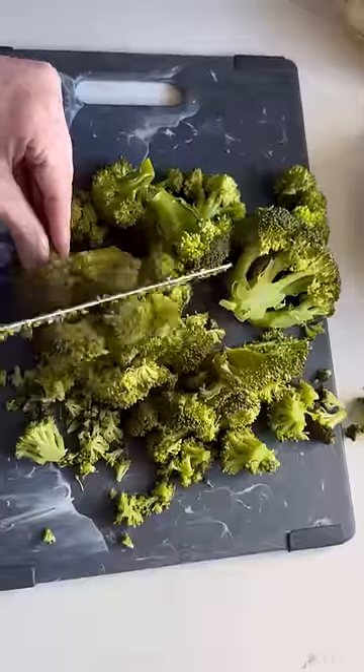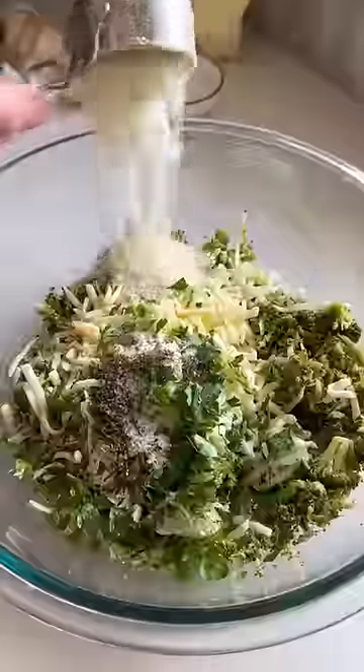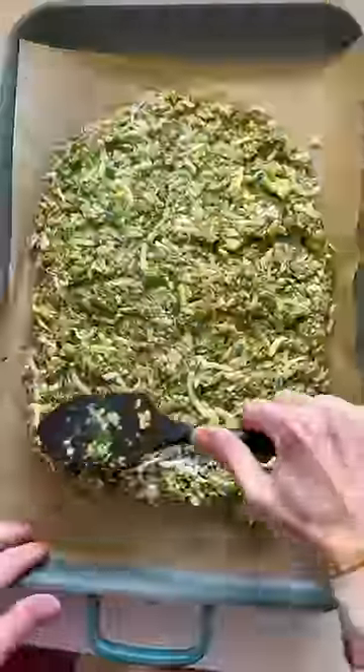Steam your broccoli, chop them tiny, and wring them out. Add in eggs, mozzarella, garlic, parsley, seasonings, and parmesan. Form your crust and bake for 25 minutes.